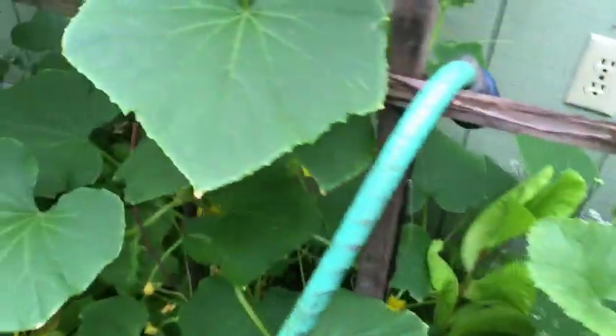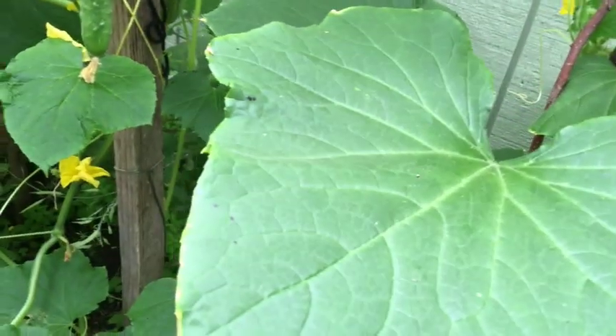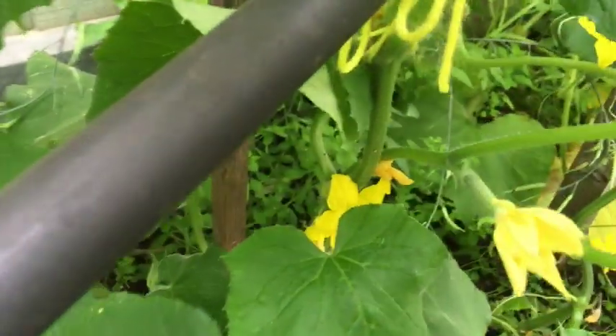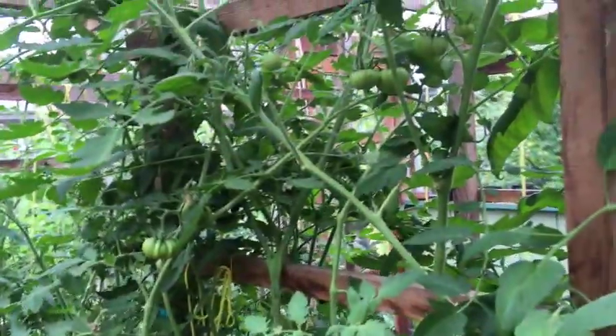The lemon cucumber plants are looking really good, though I haven't seen any fruit on them yet — mostly male flowers, which is normal. I'm getting cucumbers on my tender green burpless; I've already picked a couple of them. I think it's going to be exploding with cucumbers here soon and I'll probably have more than I know what to do with. Over here you'll see my Italian tomatoes and the black Japanese tomatoes.